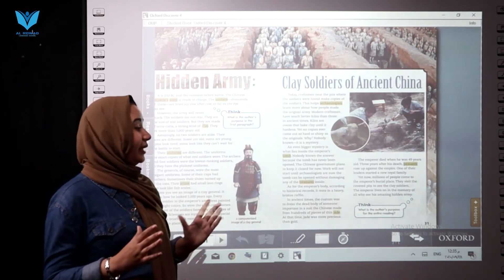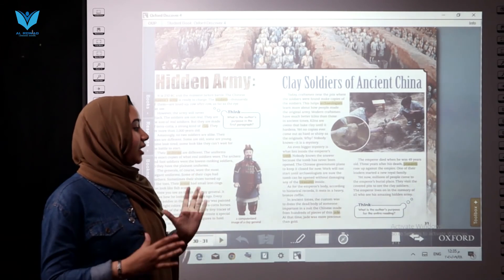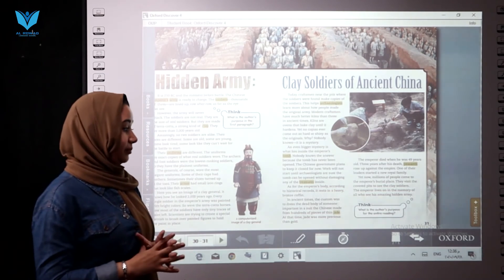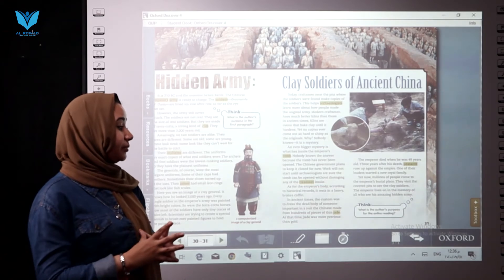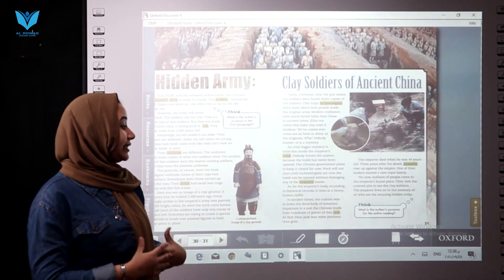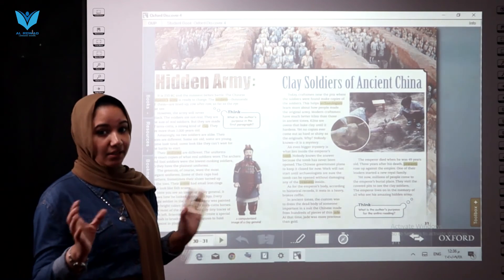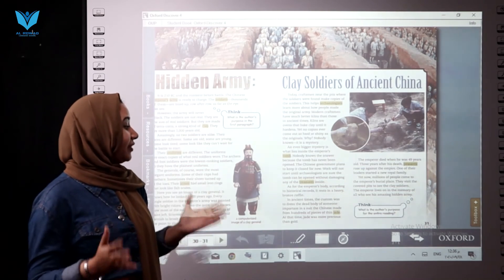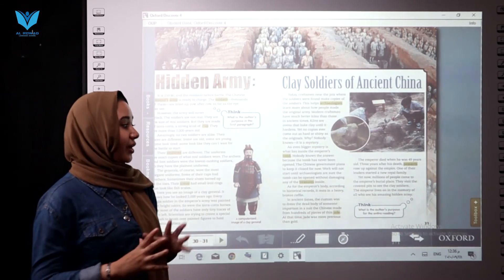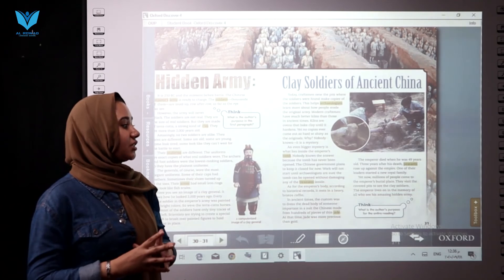As for the emperor's body, according to historical records, it rests in a heavy bronze coffin. In ancient times, the coffin which protected his body was enclosed in a suit made from hundreds of pieces of jade. At the time, jade was more precious than gold.